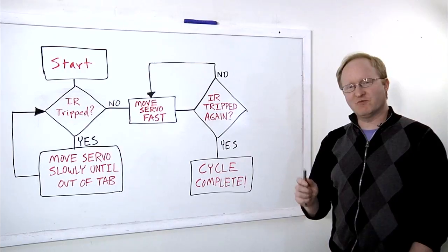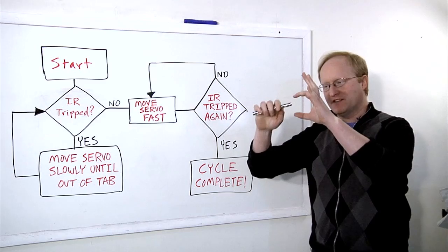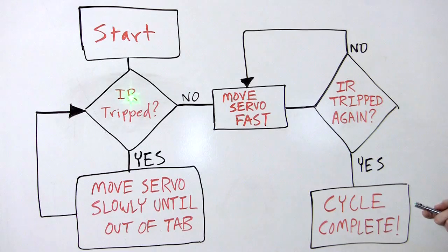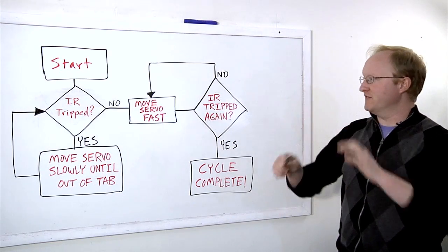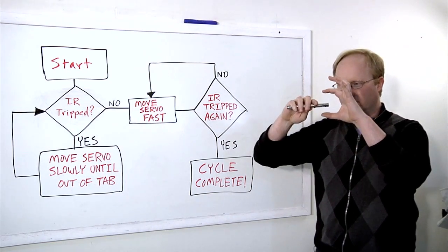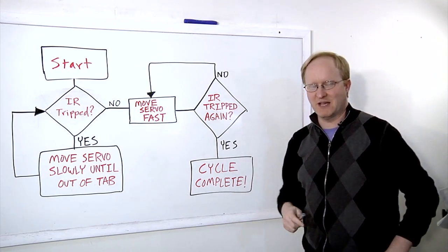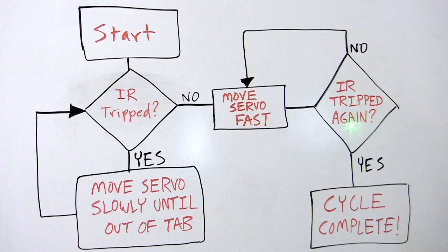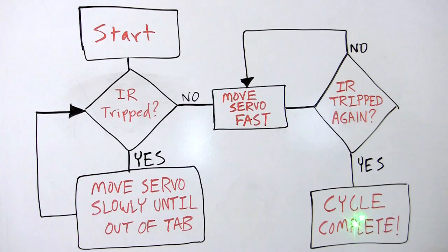Let's make a flowchart so you can see what the Python code is actually doing when it dispenses a treat. You start the code and it looks to see if the IR sensor is tripped — that is the tab that the disc rotates around. If the IR sensor is tripped, meaning there is a tab in there, it will move the servo disk slowly until it's out of the tab. Once it's cleared the tab, it starts moving the servo faster. Once the IR is tripped again, which basically means once it makes a complete 180-degree turn, then the cycle is complete.